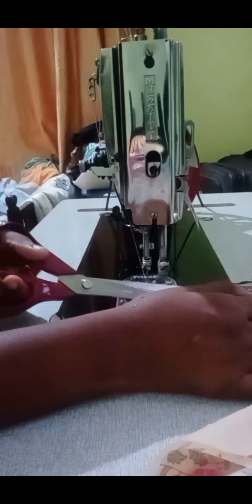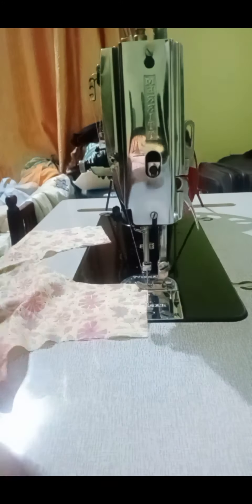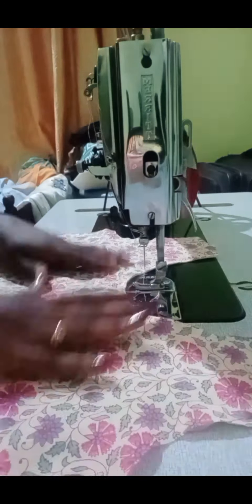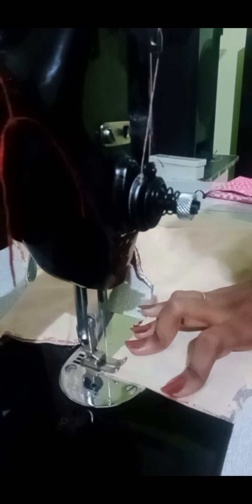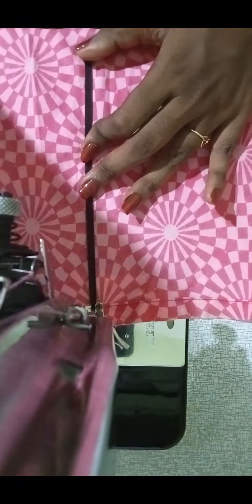Then I put my shoulders on it and put my hands on it. Then I put a sign on it. We are going to take a long time to put a baby back. We are going to take a bag of a friend from the back, then we put the hand over the elastic side.